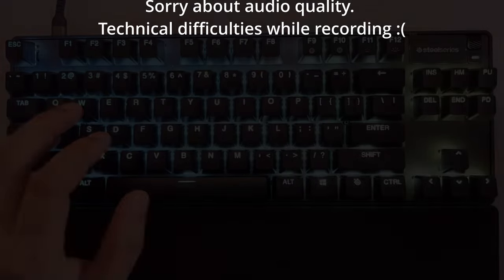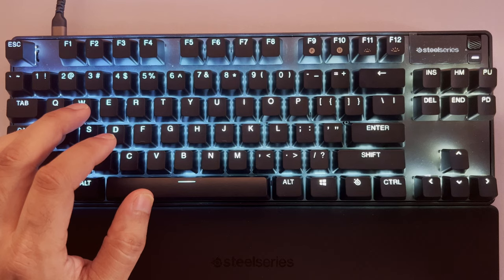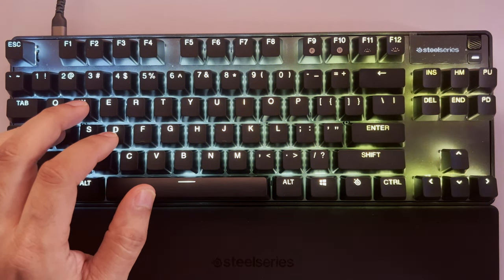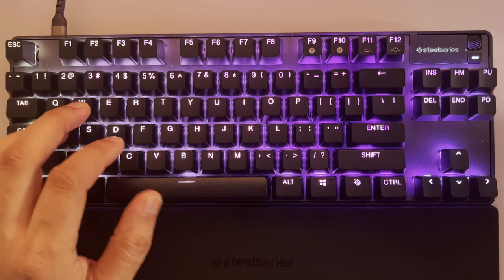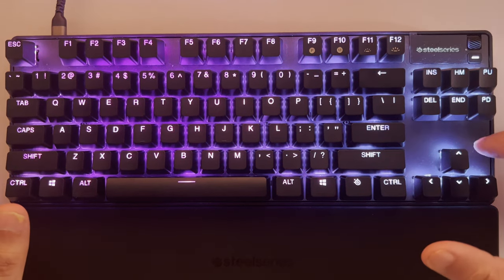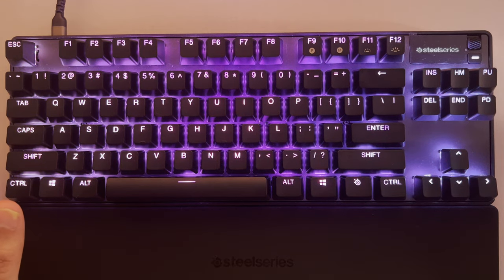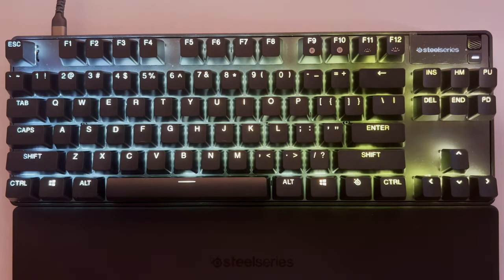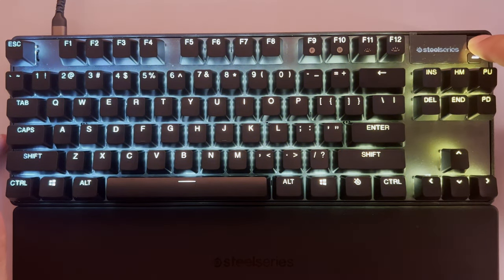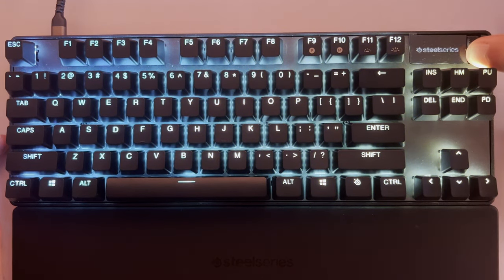So this is the Apex Pro TKL 2023 from SteelSeries. I've had it about a week, so I've given it a good run. As far as build quality goes, it has an internal aluminum plate — they claim it's airplane grade, whatever that means. It's got an OLED display here; you can adjust it by pressing and holding the little key next to it.